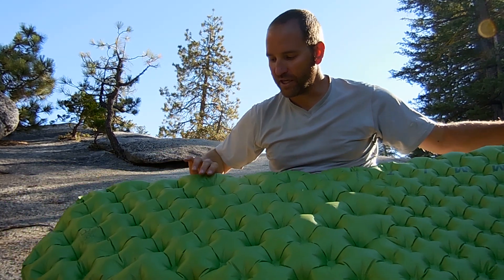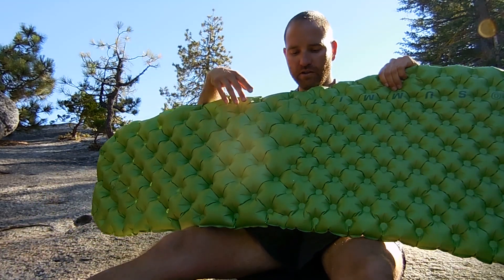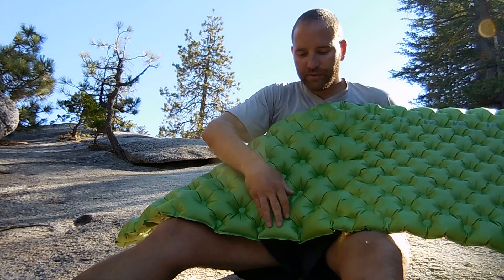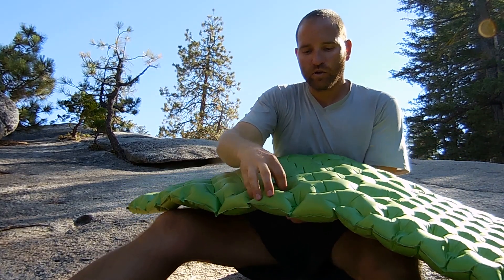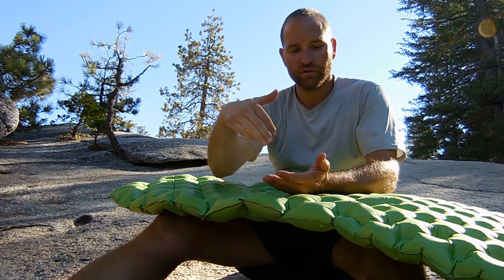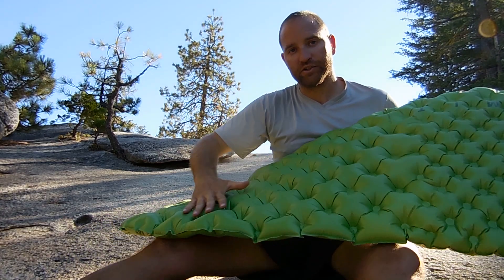You'll notice the little air-sprung pockets are larger down here towards the leg part of the pad. Towards the middle they're a lot closer together. They've created a kind of quilt effect, and down towards the feet they are quilted all the way through — one dot matches up with the other dot on the opposite side, going all the way through. In the Ultralight Series, this quilted-through method is how your entire pad is constructed.